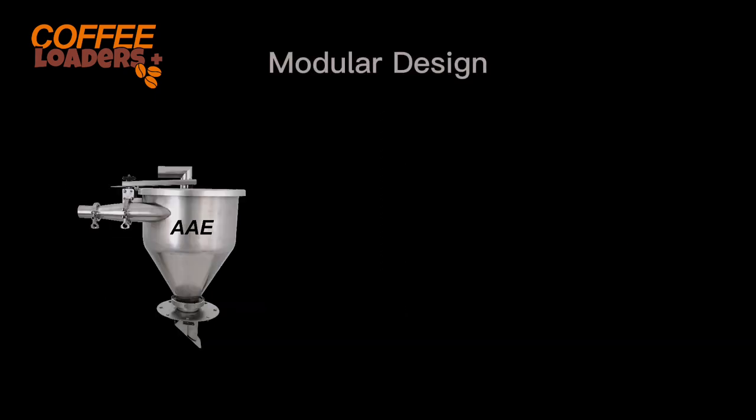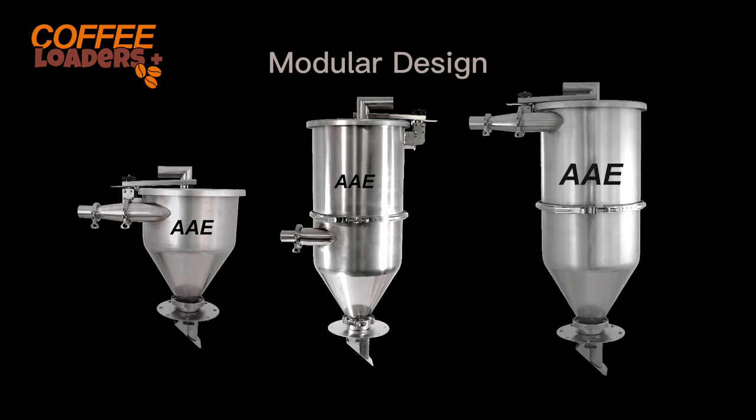Remote vac loaders are modular. They can be configured for whole beans, grounds, and industrial high-rate loading of grounds. You can buy a whole bean loader and convert it in the future to grounds at the same cost as if you had purchased it for grounds in the first place.